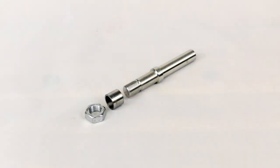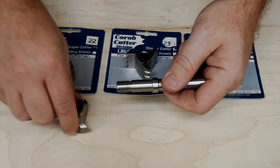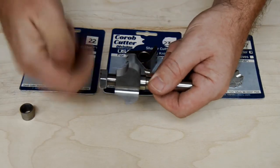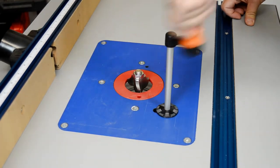The ADP10 includes the arbor shaft, a spacer, and a clamping nut. The adapter effectively turns shaper cutters into router bits with a half-inch shank that can be easily mounted in a standard router.